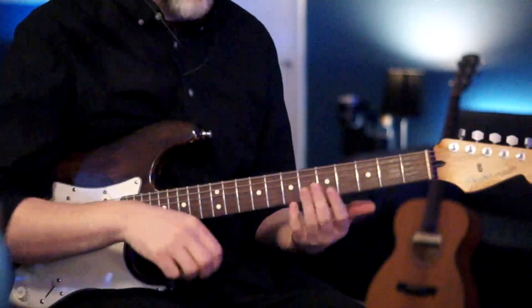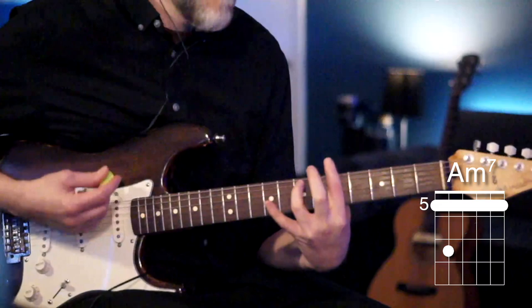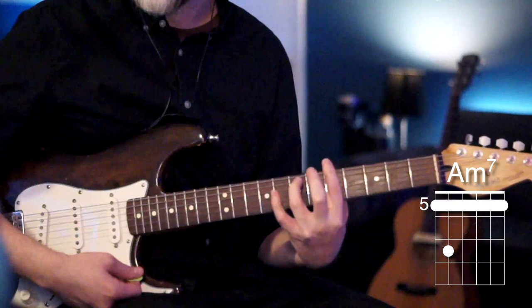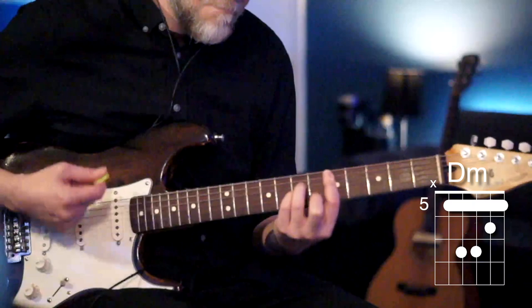For the verse, we have the same chord progression but we hold them out longer. We play a D minor, then go to the A minor seven, then to the G minor seven, and then back to the A minor seven. For the strumming pattern, think: down, down, up, down, down.